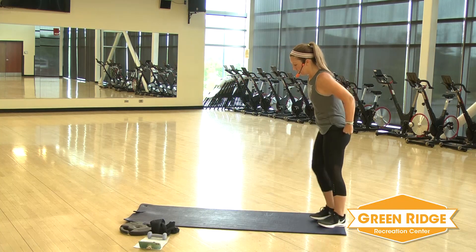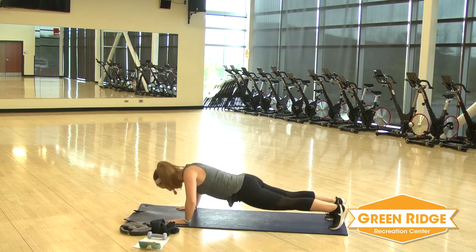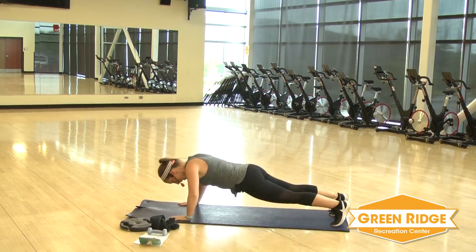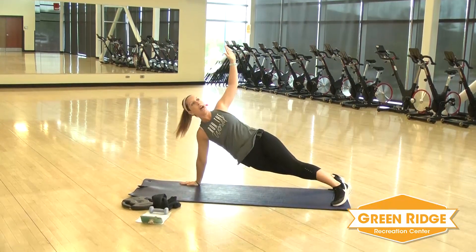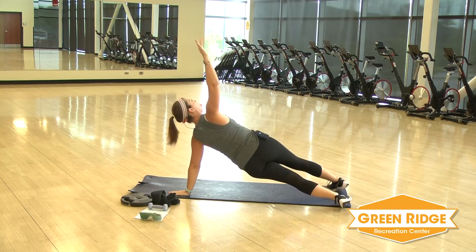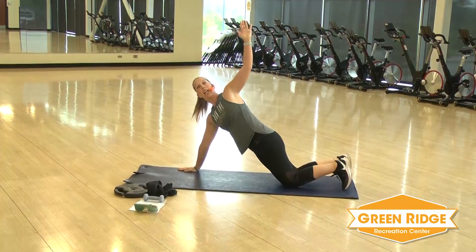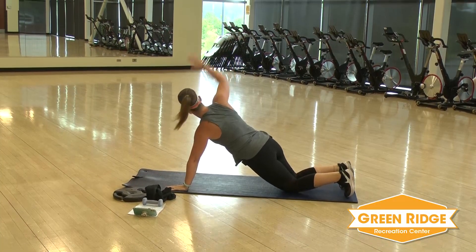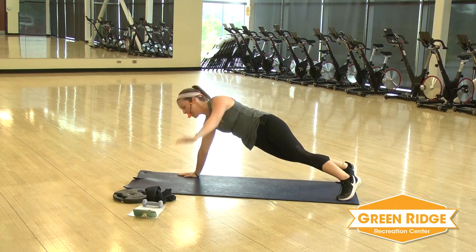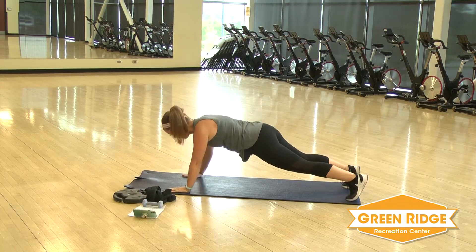We're going to take it down to the mat next. Now knees or toes — we're going to do a push-up, and you're going to rotate. All right, get ready. Down and rotate. You're going to take it down, then rotate to the other side on your knees. Down, lift — works both ways. We're doing push-ups right off the bat, so if you need, ease into it. Start with those knees.